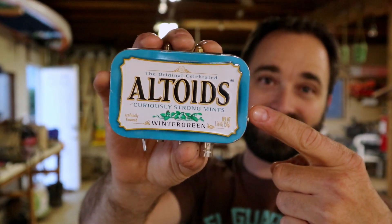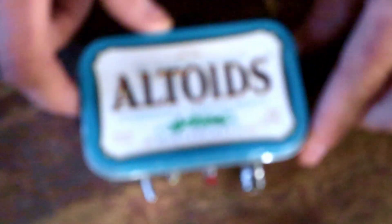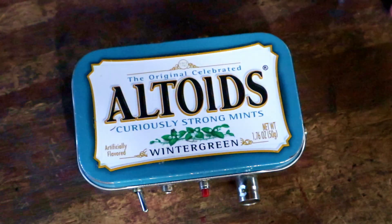Hey guys, Adam here, K6ARK. I want to show you one of my cool radios today — it's a Rock Mite that I crammed into an Altoids tin. Tiny little box, got everything you need in there for a QSO except the antenna. Let's check it out. Here it is, my friends: the Altoids tin Rock Mite.